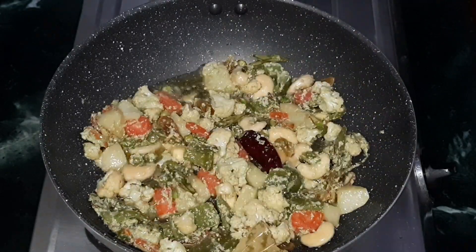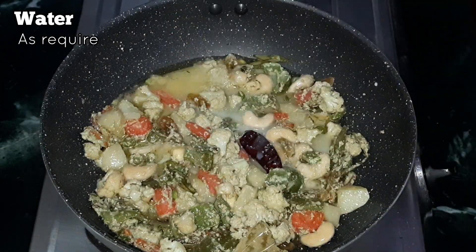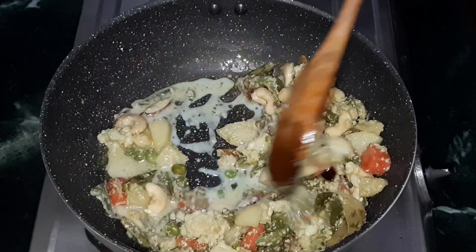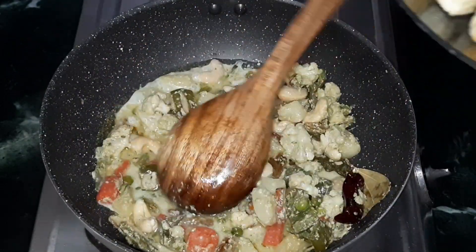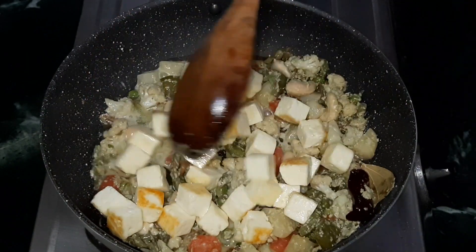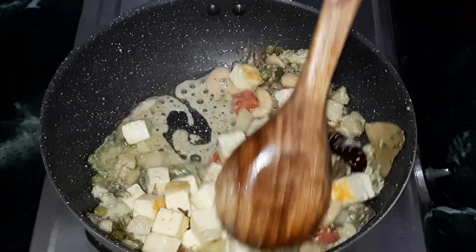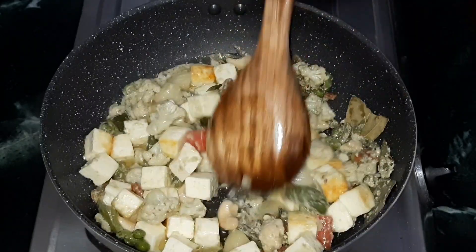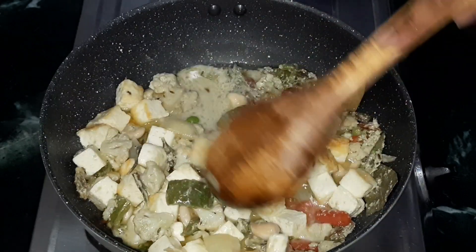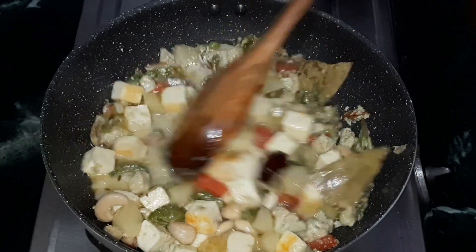Now add some water for the gravy — add water as per your requirement and stir well. Add the fried paneer cubes and mix everything together properly. You can add more water as needed. Make sure all vegetables are cooked perfectly. Cook for a few more minutes in medium to high flame until the gravy thickens.